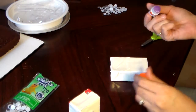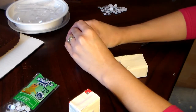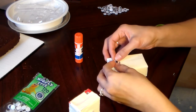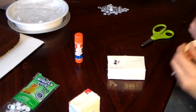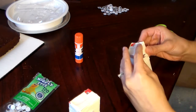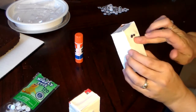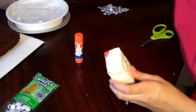Now you just take your glue stick and run it across. Take your wiggly eyes and place them on the juice box. Then you take a little extra piece of tape, put it across sideways, and there you go — a juice box mummy!